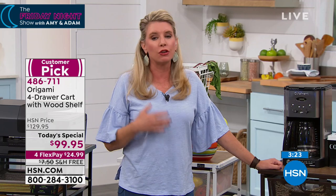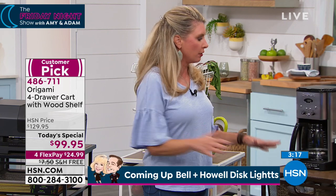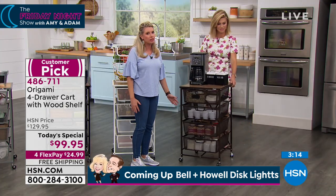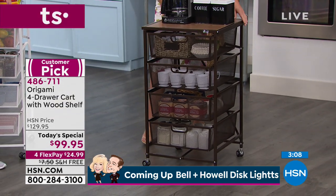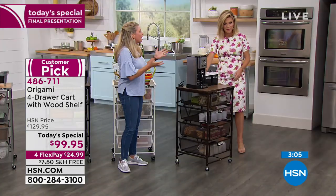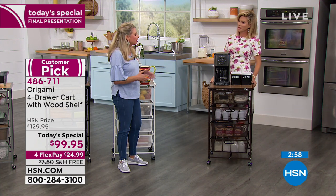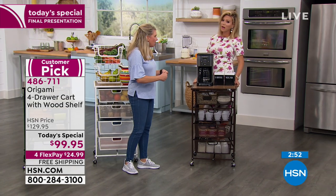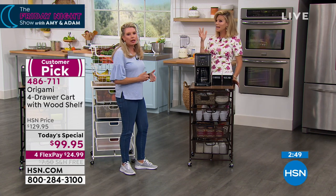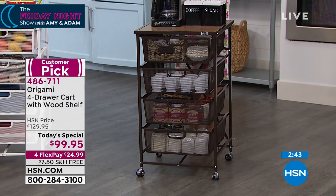If you wanted a portable bar, a wine station — there's nothing worse than running out of wine at a party. You've got all the beautiful wine glasses on top and your bottles underneath. It's a coffee station, a tea station, a lemonade station, a birthday cake station. Put a cloth over it — it can be a baby shower setup, a birthday, Easter, Thanksgiving, Christmas carving station. You always need more space to set food. This could be a dessert and coffee bar.